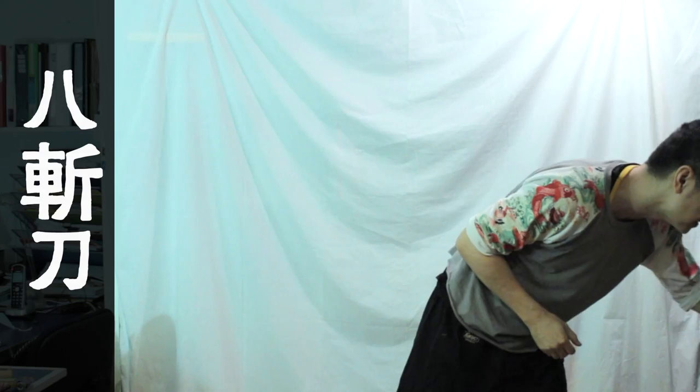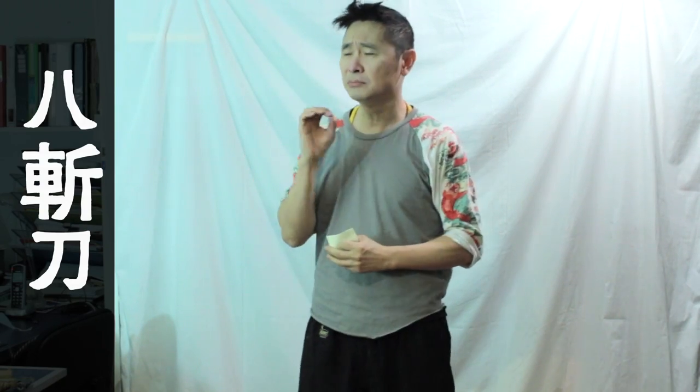I'd like to talk more about this. The problem is the origin of the form, in terms of its technique, has never been written down. Since Siu Lim Tao, Cham Kiu, Biu Ji, and Mok Yan Jong, all these have been put together by experts.